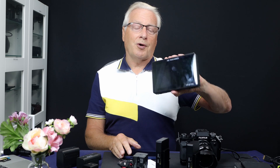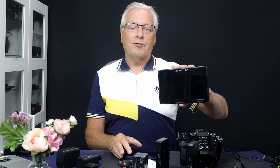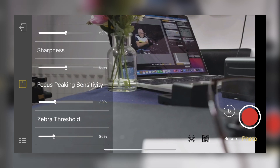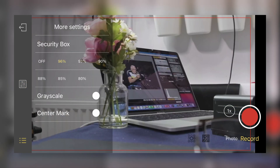Many features like zebra stripes, focus peaking, and false color should be available on your local monitor rather than the app. The smartphone app does allow you to view the monitor output, take still snapshots, grab frames from video, or record video directly on the smartphone. You can see footage shot with this on the smartphone during the range test, so you can judge the video quality for yourself.